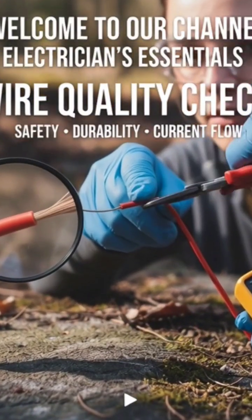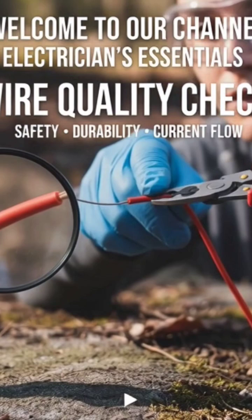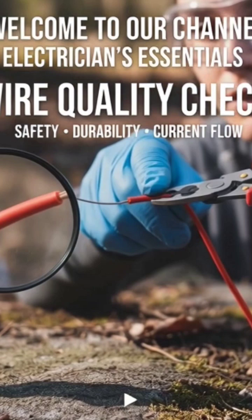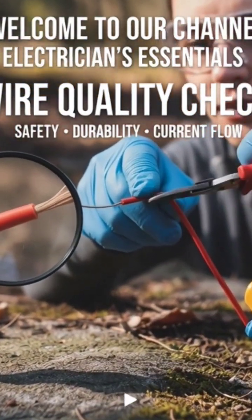Welcome to our channel. In today's video, we'll learn how to check the quality of an electric wire — an important skill for every electrician and technician. Good wire quality ensures safety, durability, and proper current flow. Let's get started.